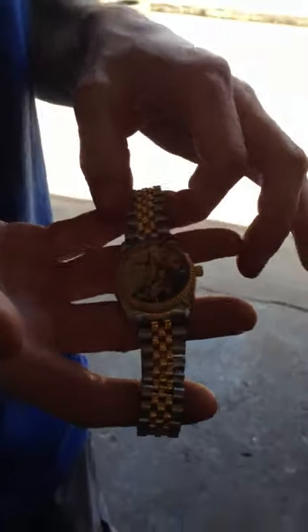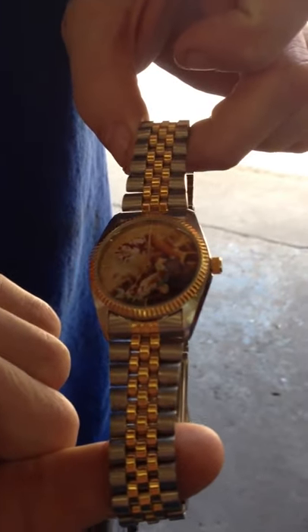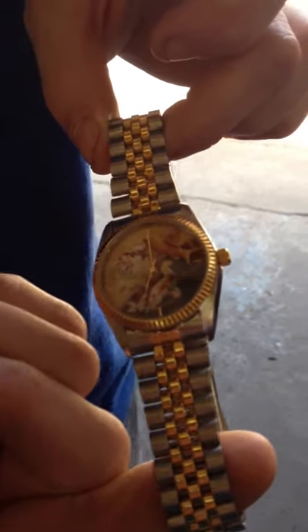That's a nice watch you've got there, mate. This is a fine display of Swiss work and ship, according to Bob. Well put together. Nearly broke when it fell from the crack where it was pulled.